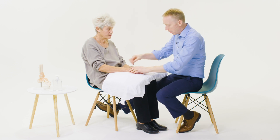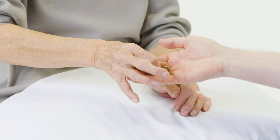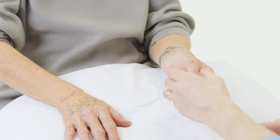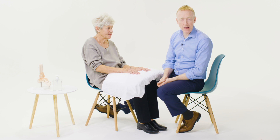We can then ask the patient to pick up a coin to check functional assessment. You could also ask them to hold a pen or a cup, or to do up a button.